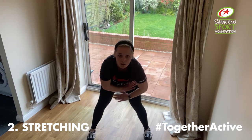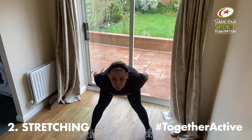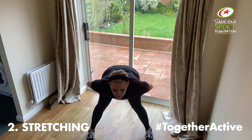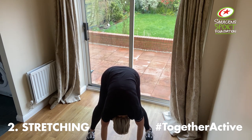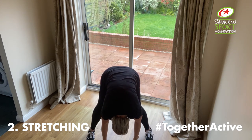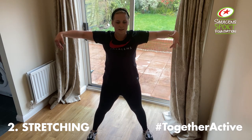Then to the centre, hands on both sides, nice flat back, feel it in both of your hamstrings. Again, if you want to increase this stretch, hang down. And slowly coming up, head the last to come up. Back to our stretches side to side, here we go. And stretch. Stretch.